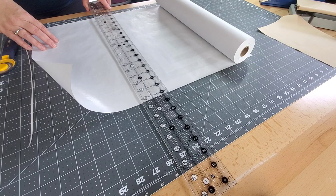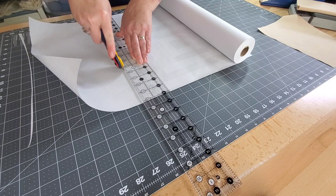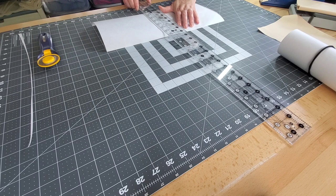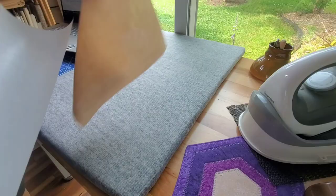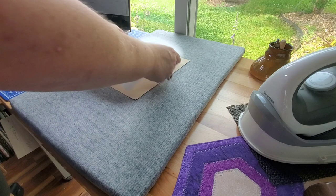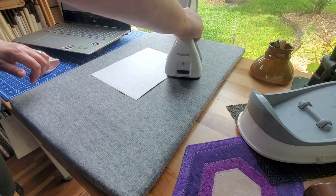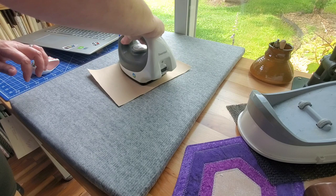Whenever I'm painting on fabric, I like to stabilize the fabric with freezer paper. We're going to start by cutting off a piece of freezer paper that fits onto the back of the fabric we're painting. I'm just measuring over the size of my fabric and cutting a piece. This freezer paper has a dull side and a shiny side, so we're going to take the shiny side and fuse that to the back side of our fabric with some heat from the iron.